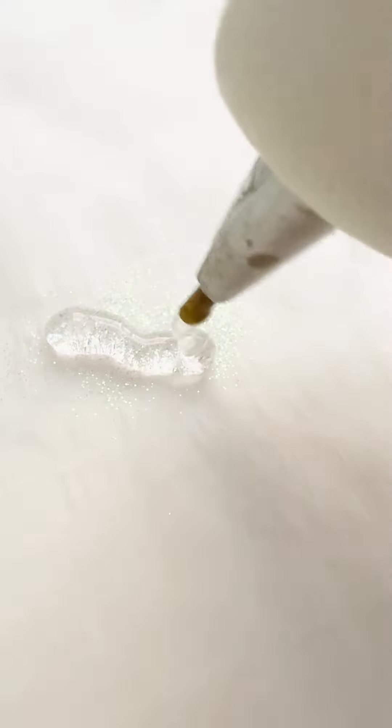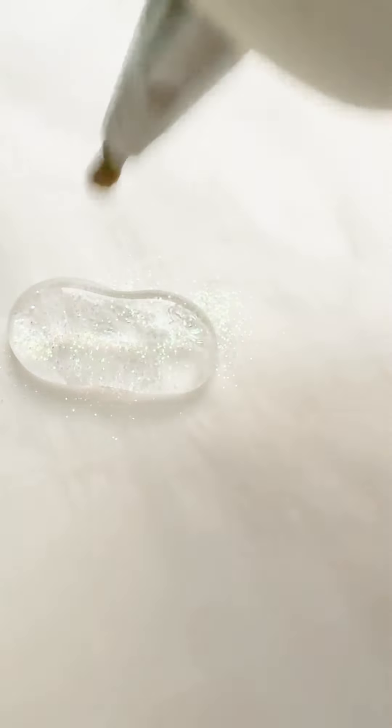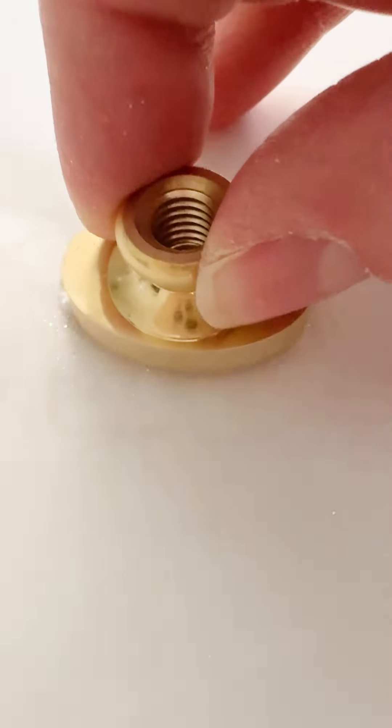Here's an example with really fine glitter that you can use. This one is more just going to give it a little bit of a shine — it's not going to be as obvious and as bold as the two previous glitters, just because of its size.